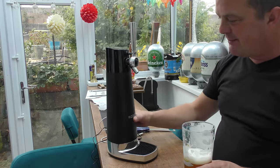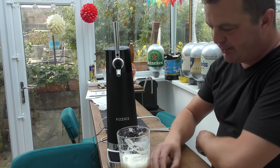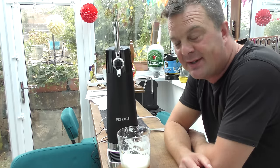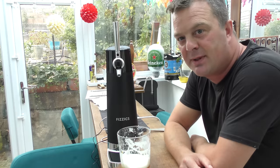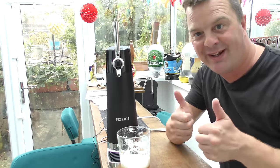It's a big thumbs up from me — this Physix Draft Pour. I'll put the link in the description box of where you can buy this. Yeah, a pretty decent buy. Ideal Christmas present. Thanks for watching. Put your comments in the comments box, subscribe to our daily beer and food reviews, give us a big fat thumbs up. Cheers, peace.